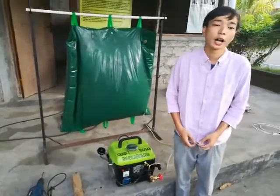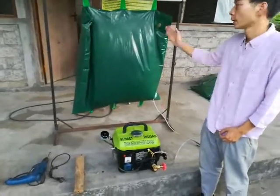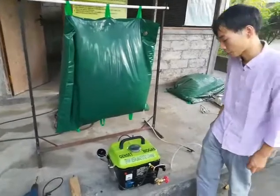Good afternoon. Today, I would like to operate this two-stroke engine using biogas. Okay, let's try it.